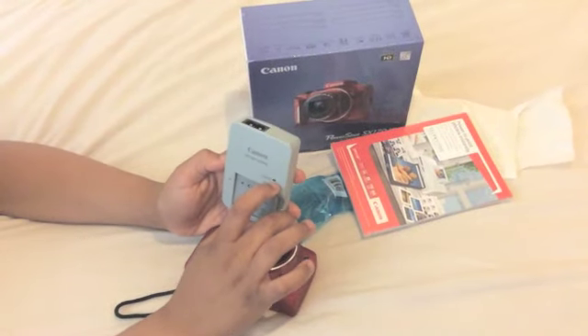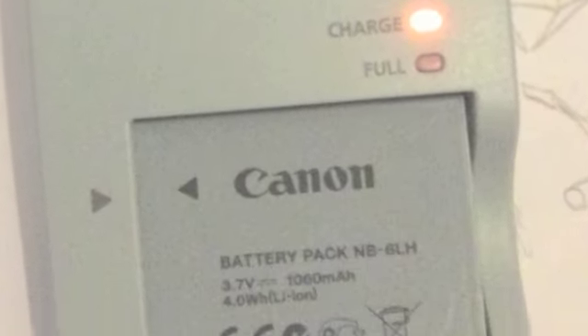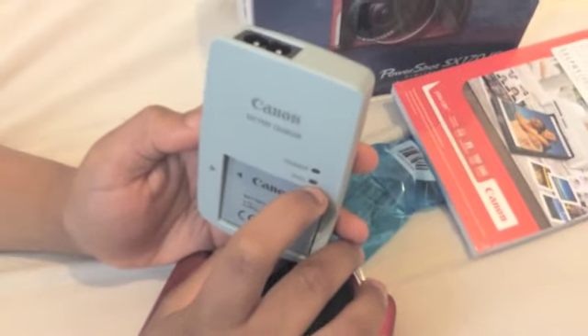If this light is on, it will say that it's charging. If this light is on, it will say that it's fully charged.